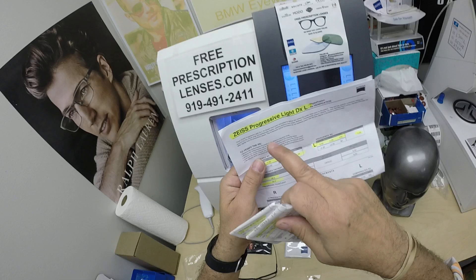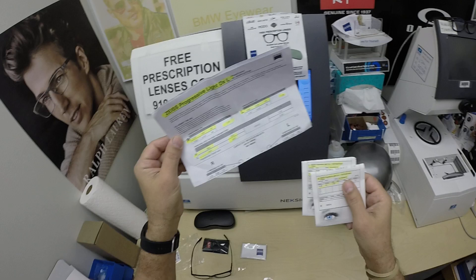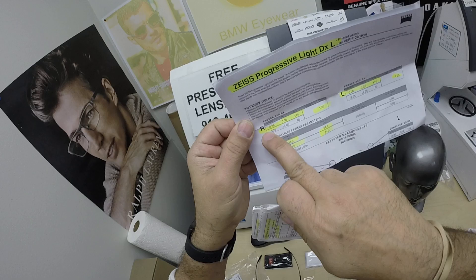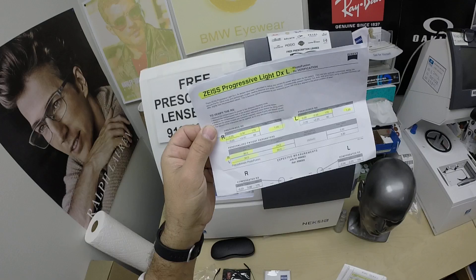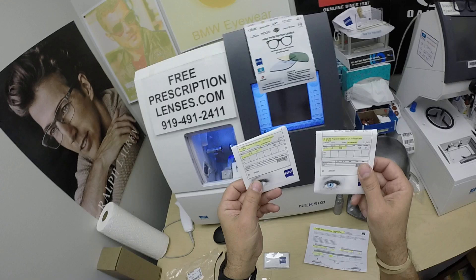Mark got the Zeiss Light D digital free-form progressive lenses, the Photofusion Blue and Duravision Chrome anti-glare. You know that blue is going to look good — I had to do a video for this one. I've highlighted the prescription for the right eye, the add power, same for the left, pupillary distance, optical center height. And I noticed this is one of the weaker powers for a progressive. If this is your first one, I'll also put a link in the description below on how to use a progressive for the first time.